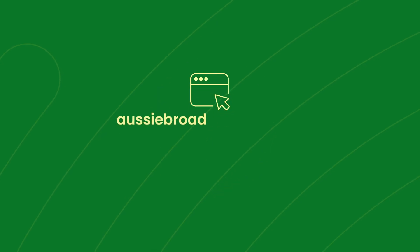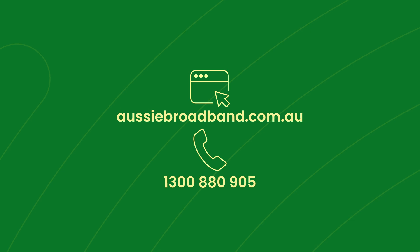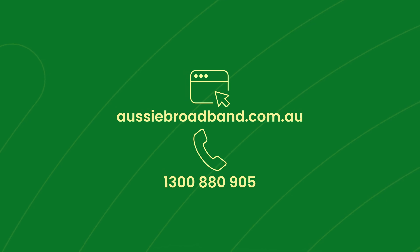If you run into any issues or have any questions about your setup, we're here to lend a hand. Visit our help center on our website, or call us on 1300 880 905 to speak to one of our Aussie team members.